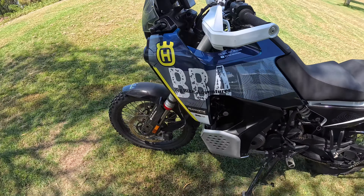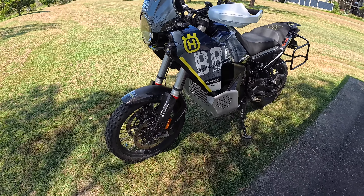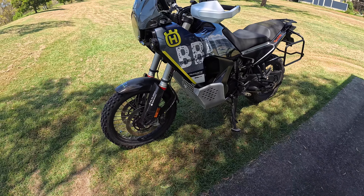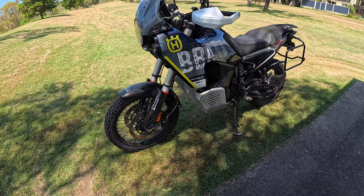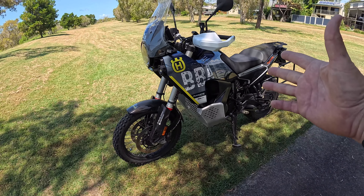Hey, g'day big bikers. It's kind of a ride that I was getting out of bounds — it's just been so hot lately. But I just thought what I'd do is show you through some of the modifications that I've made to the Husqvarna Norden 901 Expedition so far.